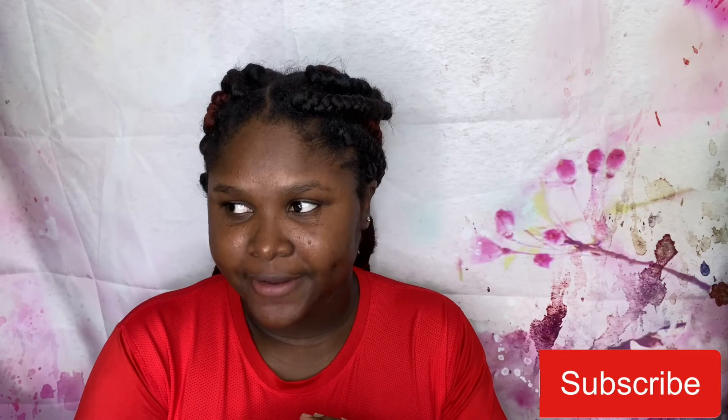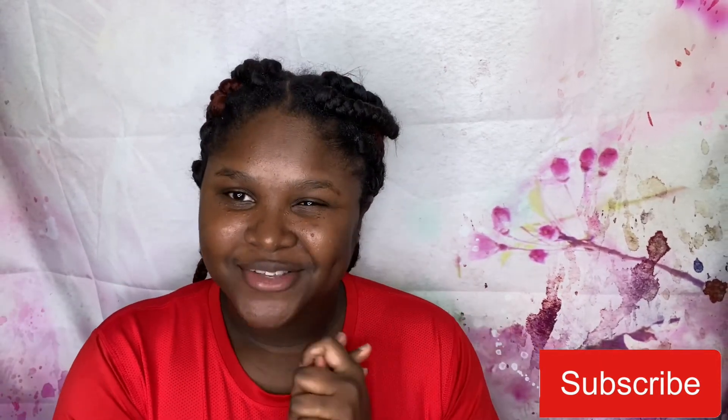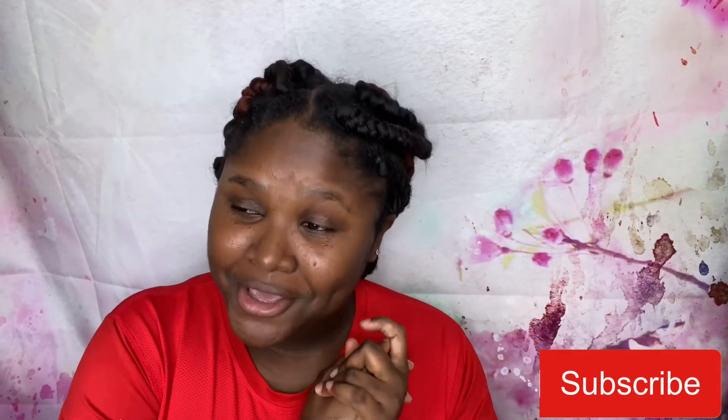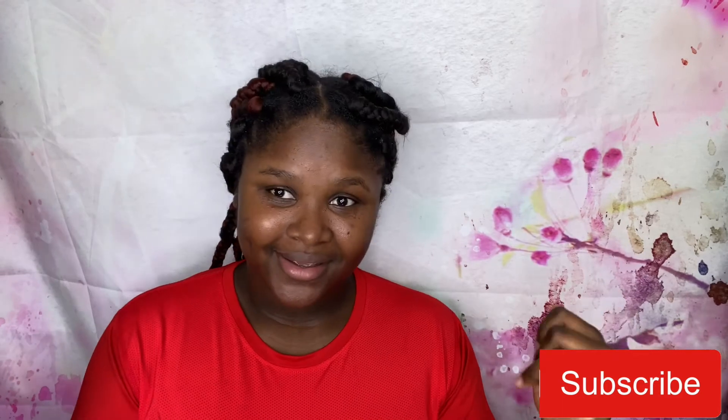I'm gonna end this video here. Don't forget to thumbs up, like, share, and comment. I'll see you guys in my next video. Thank you for subscribing, thank you for staying, and thank you for joining this family. I'll see you guys in my next video — bye guys, I love you so much! Bye!